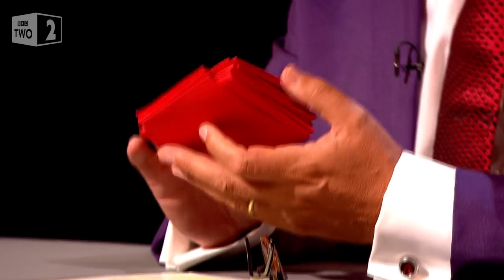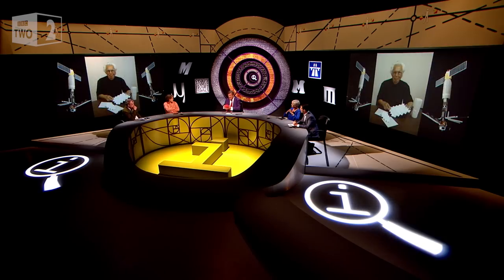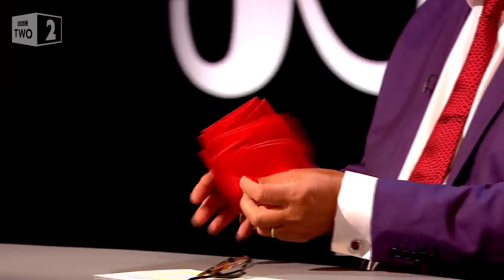A man called Miura, who's an aeronautical designer, was doing solar panel foldings, and he came up with this way of doing it. And all you have to do is that, and it folds.